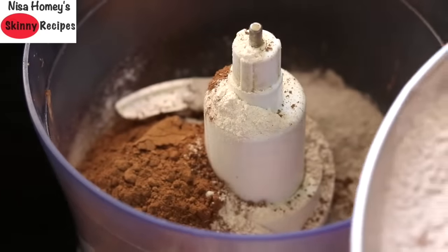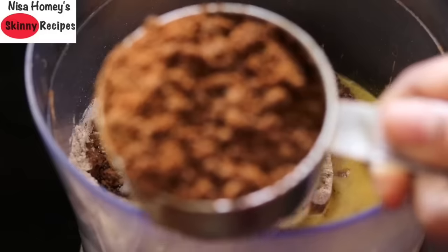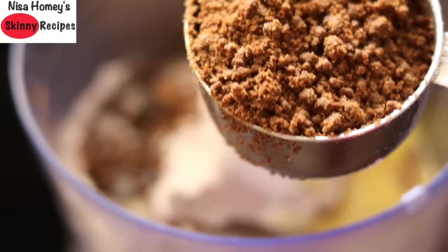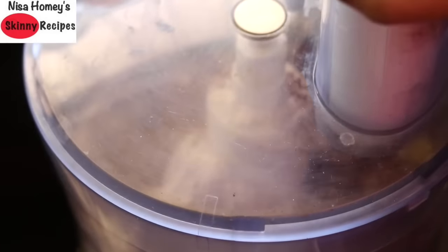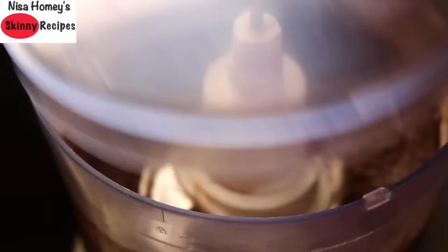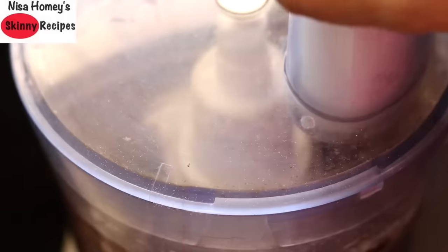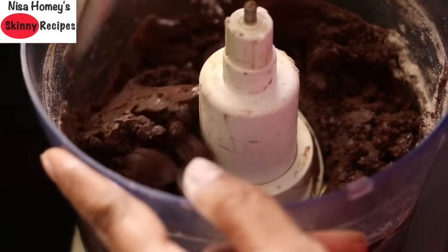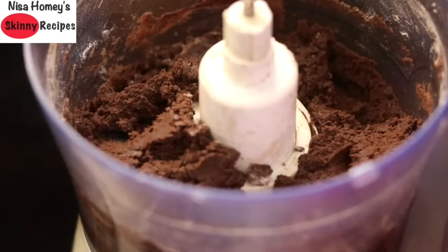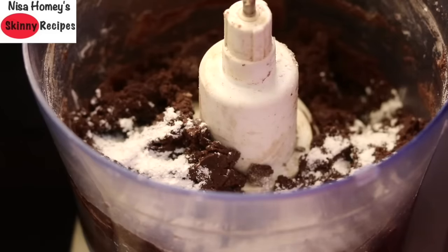Now I'm adding half of the roasted and cooled ragi flour, half cup melted desi ghee, and half cup jaggery powder. If you want more sweetness you can add an extra two to three tablespoons of jaggery powder. I'll pulse this, then add in the other half of the ragi flour and pulse again. I forgot to add baking powder, so I'm adding in three-quarters teaspoon baking powder, and for a nice flavor a few drops of vanilla essence.